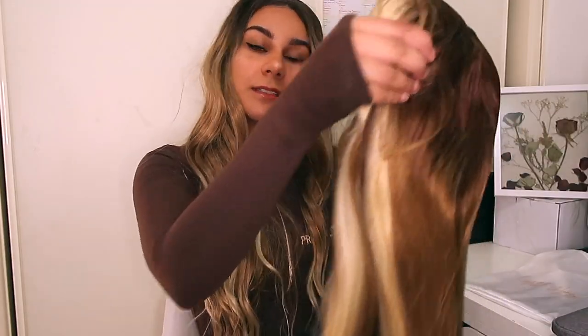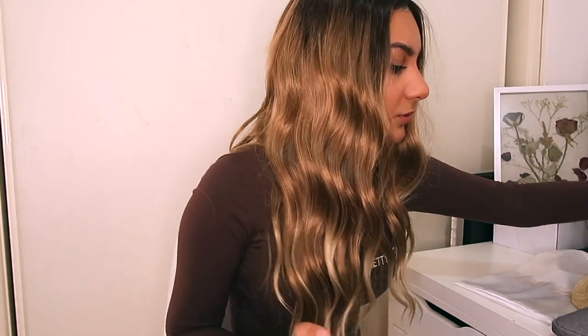This wig is called the Florence Lace Front Wig and it was $260, but I got everything discounted because there was a sale going on at the time — that's why I purchased two wigs. This one is the Florence Wig at $260, and the other one I've got here is called the Montana Caramel Fringe Wig, which was $189.